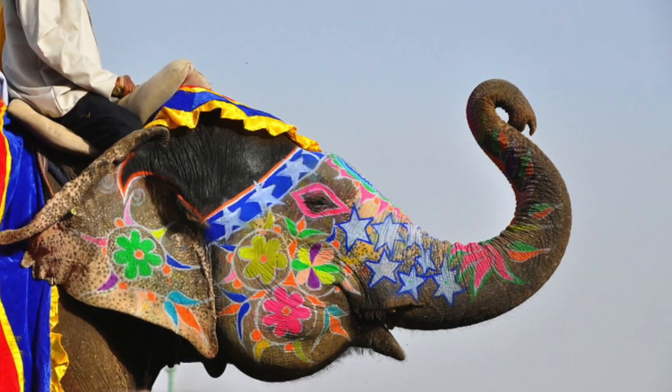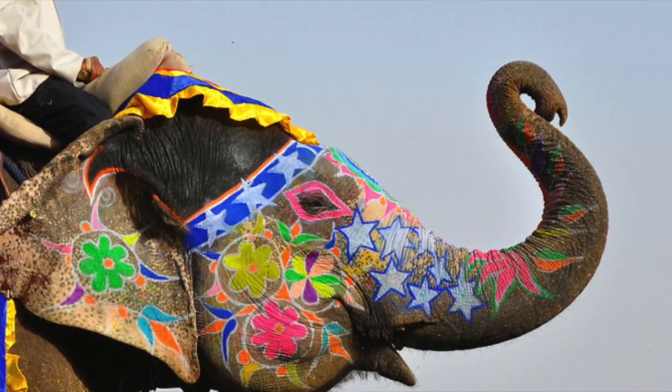Hello, this is Sarah Dippity, and today we are going to be drawing festival elephants. Here's a picture of what they look like, brought to you by ThePlaidZebra.com.